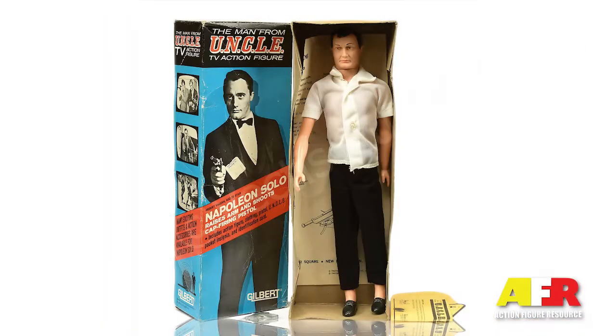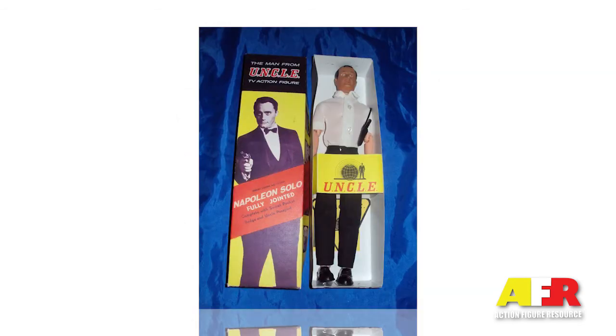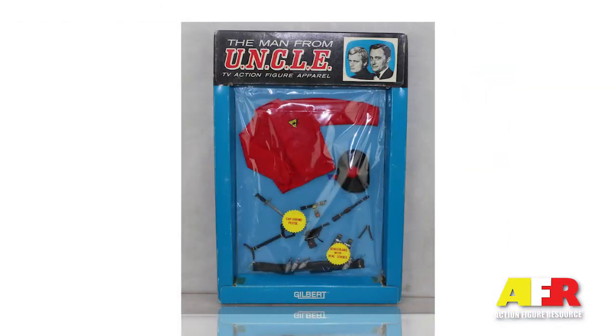The figures, at the time of writing, are generally available loose with a box for between $50 and $100 each. However, I saw one AFA 80-graded Napoleon figure selling for $3,500. Sealed MOC or MIB accessory packs on the other hand are selling for between $1,500, with loose accessories selling from $10 to $50 a piece.